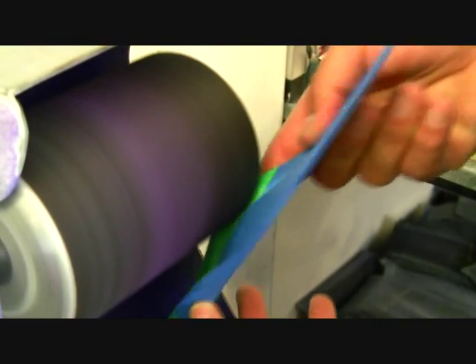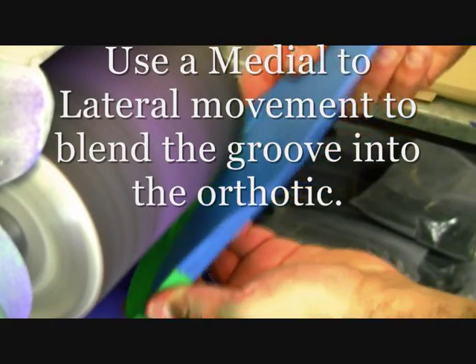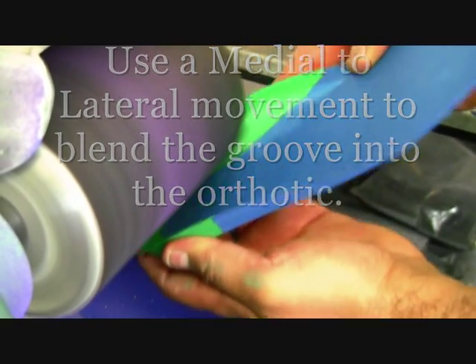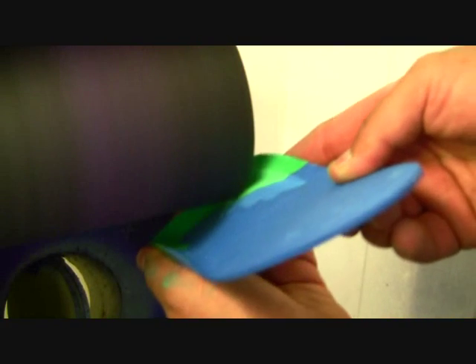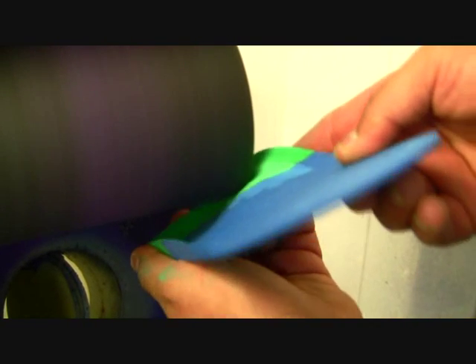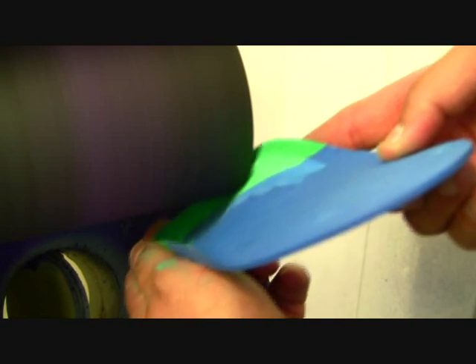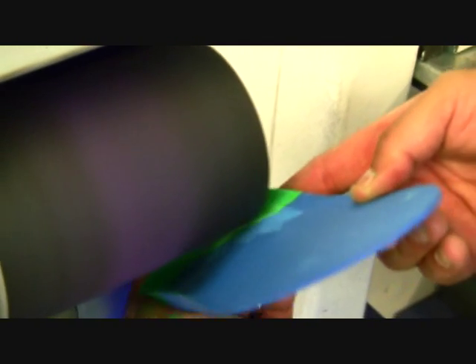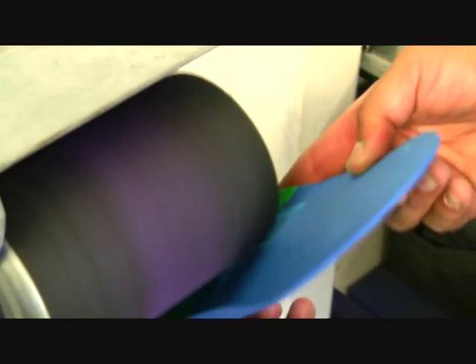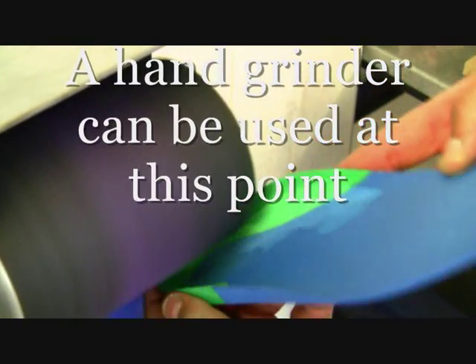Blending the groove into the orthotic is done by using a medial to lateral movement. You can see the technician using that movement to blend the base of the groove into the rest of the orthotic so that it is comfortable for the patient. If you find this difficult on the grinder, you can go back to using the Dremel, as it is a little easier to use on this part of the orthotic.